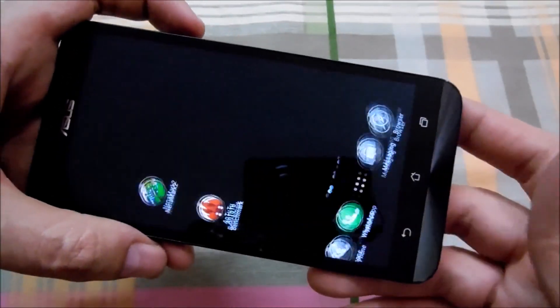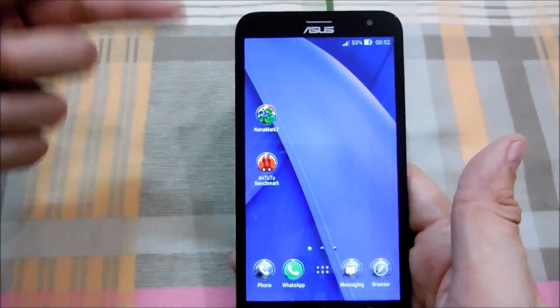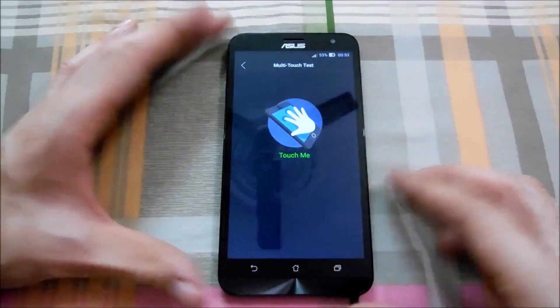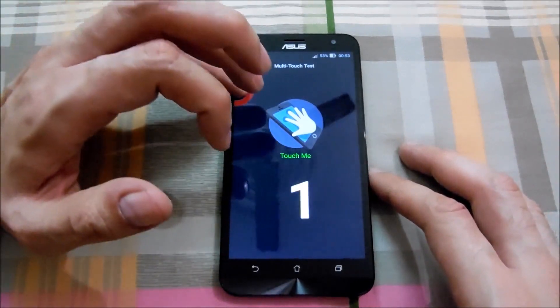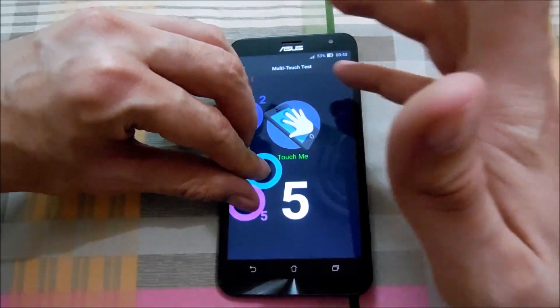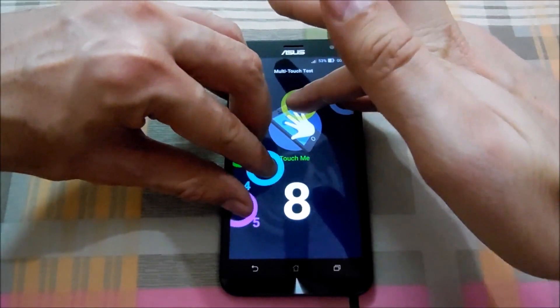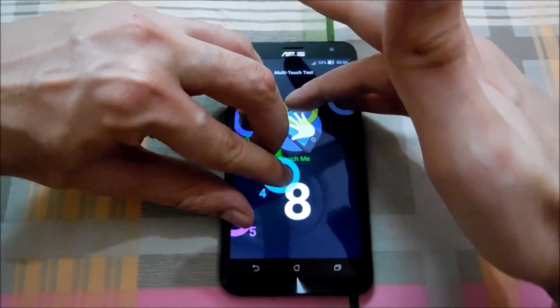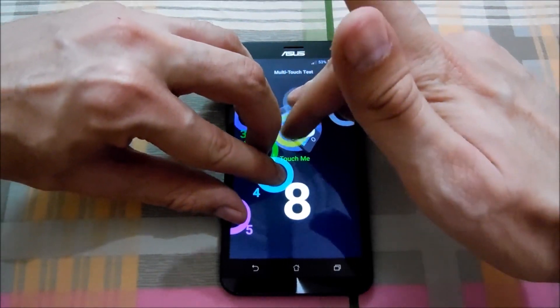Anyways, now let's go back and turn on the multi-touch test to see how many fingers altogether this display can support. Here is the multi-touch test guys — let's see how many fingers it can support: one, two, three, four, five, six, seven — okay so it's already showing eight but there are seven fingers on the screen.